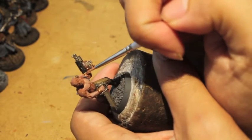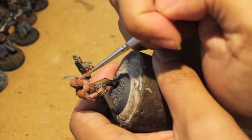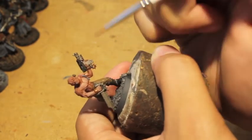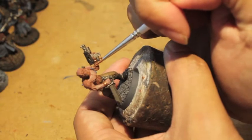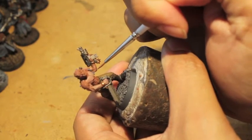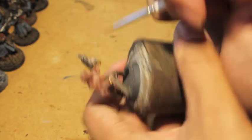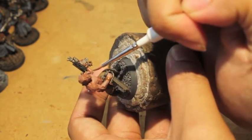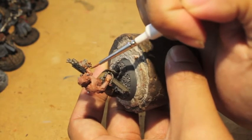For this bicep, the bump of the bicep is where you want to focus your paint. It's really important that you don't overload your brush with too much paint because otherwise it will seep into the shadows and get rid of all that nice work your washes and shades did.